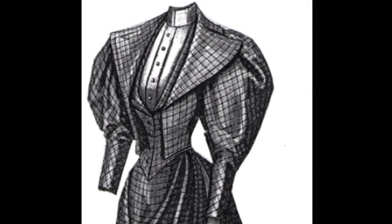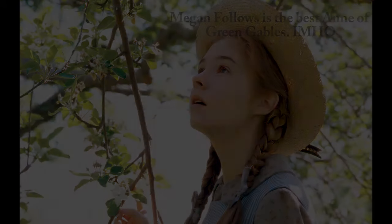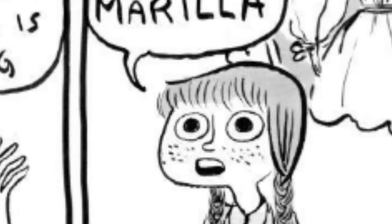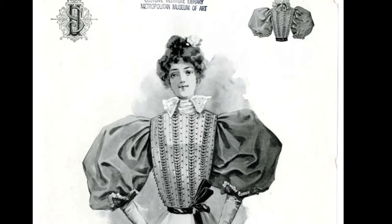This puffed sleeve outfit is inspired by the one from Anne of Green Gables. If you recall, Anne actually asked Marilla, her adoptive mother, for a puffed sleeve outfit. She has always dreamt of having puffed sleeves — she is so desperate for these puffed sleeves. And Marilla says no. They are so expensive and frivolous. And after having made these, I'm kind of on team Marilla on this one.